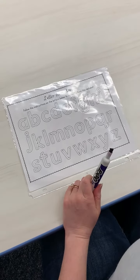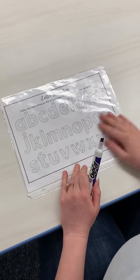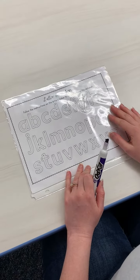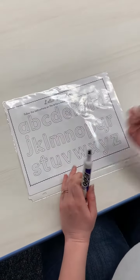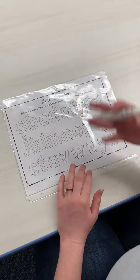Okay, boys and girls, for today for literacy, you're going to practice tracing your letters. I put mine in a sheet protector — you don't have to do that, you could just do it on the paper with crayon or marker or something. I'm going to do it in my sheet protector so that you can use it over and over again if they want to keep practicing.